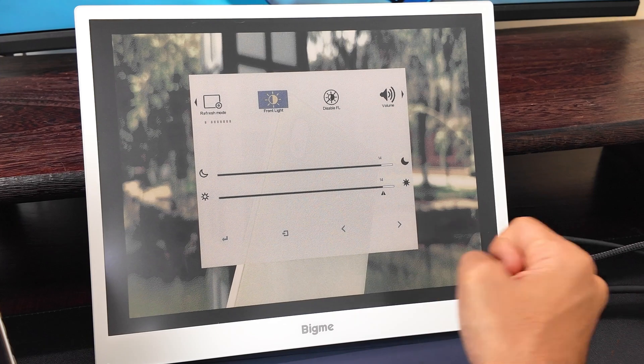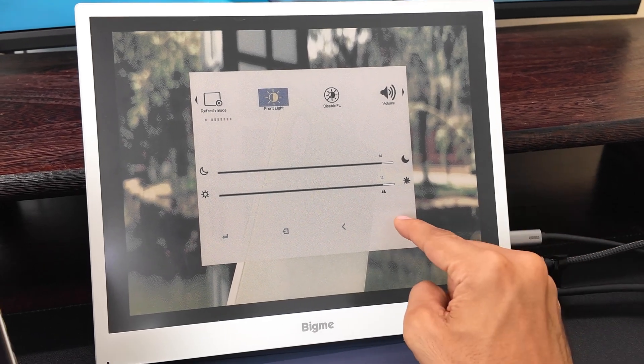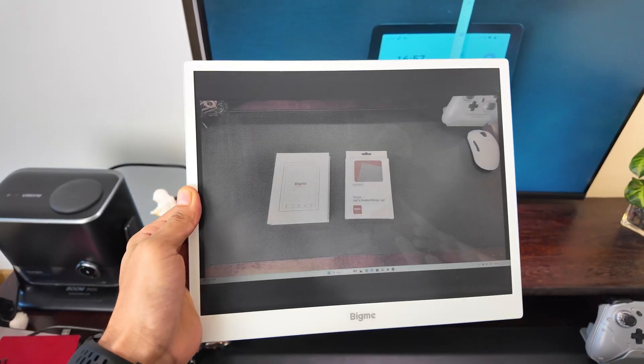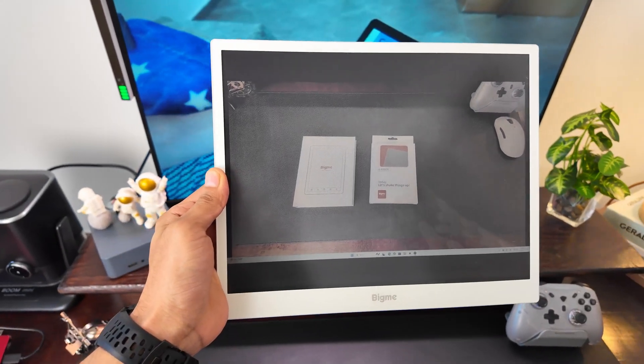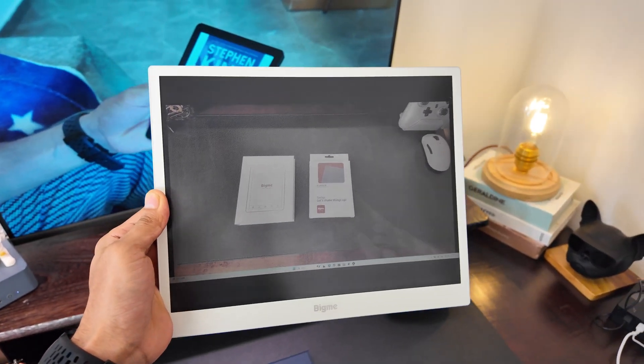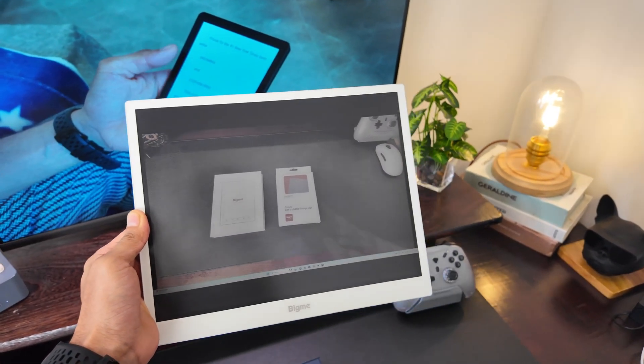The Bigme B13 is eye-friendly and designed to reduce strain, which is another big plus. I really enjoyed reviewing this device. If you found this video useful, consider liking and subscribing to this channel, and I'll see you in the next one. Bye!